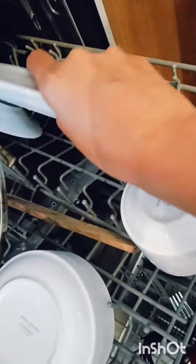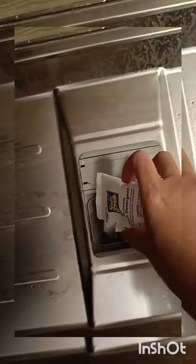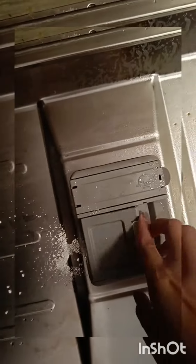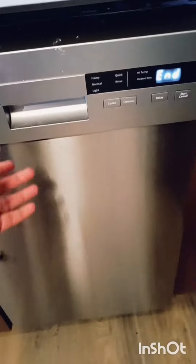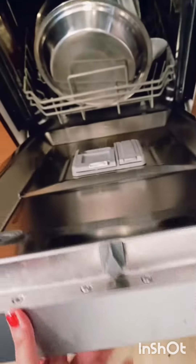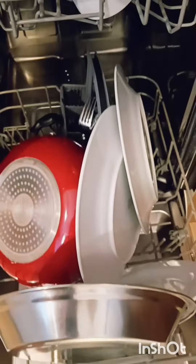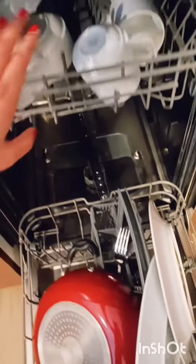After putting the cup of detergent, you can add a different detergent. You can stop the detergent and press the button to start. Then you can add the rest of the water and the cup of detergent. I will show you the water — you can add the water.